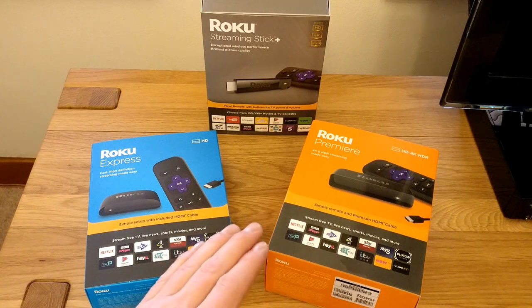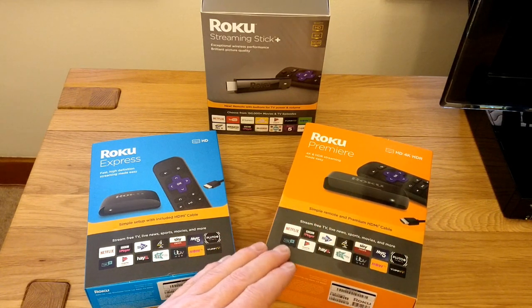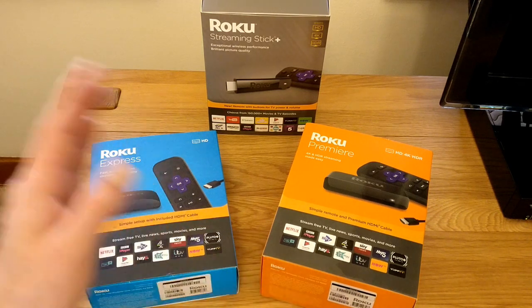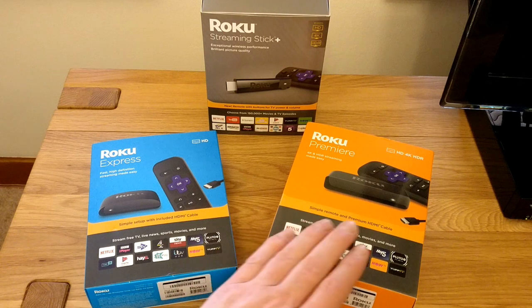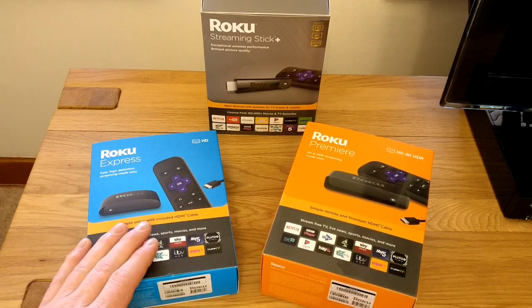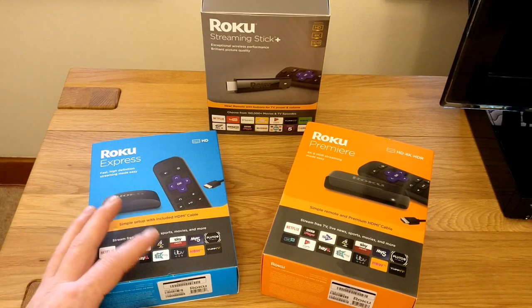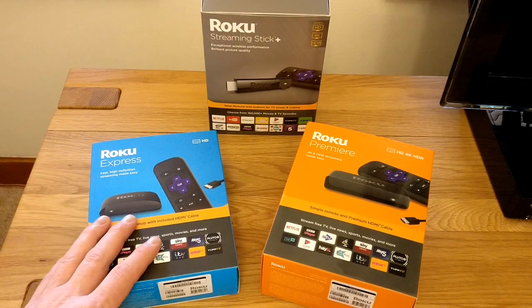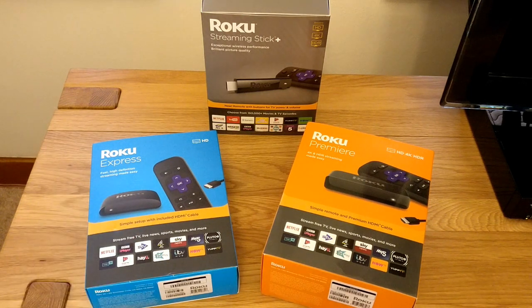If you do have a high-end TV but already have cables and games consoles hanging out of it, then the Roku Premiere is probably the one to go for. And if you just have a standard HD TV, perhaps in a kitchen or a second room, then the HD Express will do just fine. It does need line of sight, but it's straightforward enough.